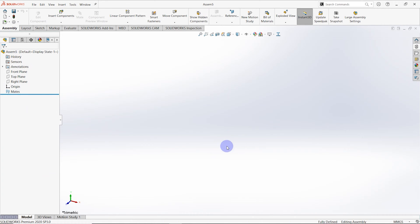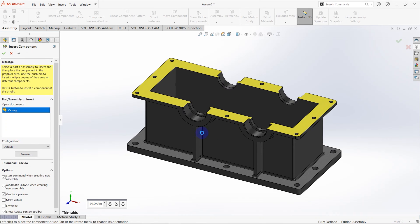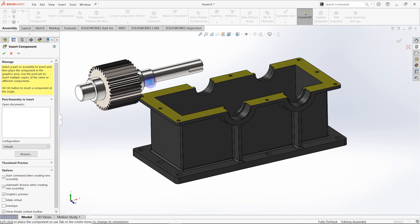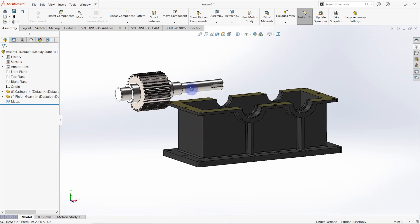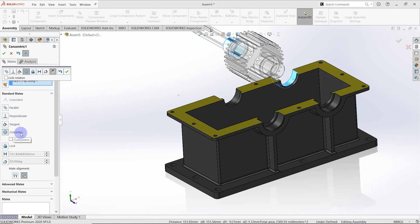First of all, I need to open the assemble part and open insert component to the interface. Open casing and then open pinion gear shaft. Then we need to mate these two parts to create the assemble model. These two surfaces should be concentric. Select these two surfaces and click mate, then click concentric and OK.